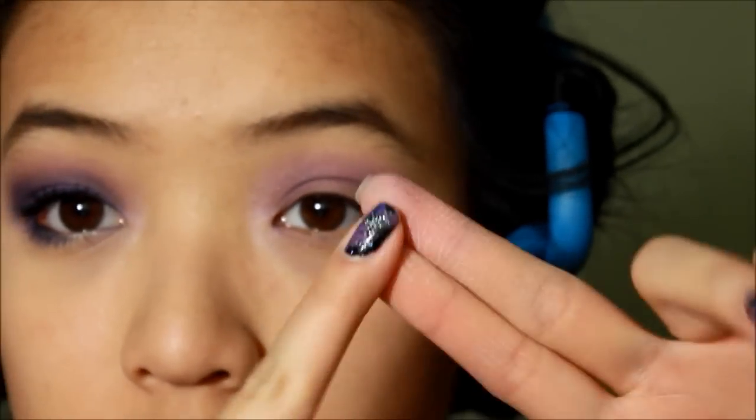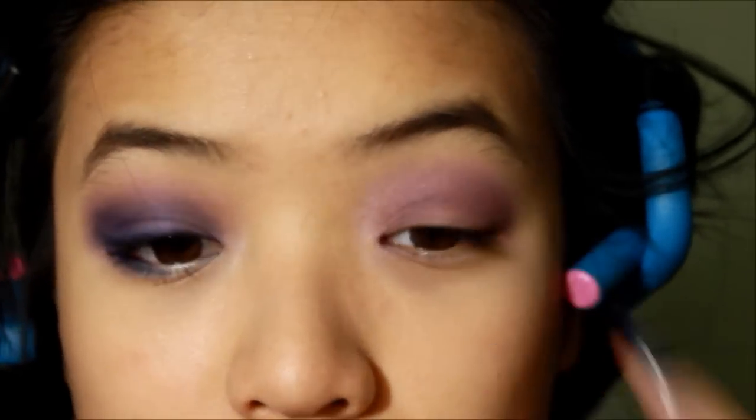Now you want to go with your middle finger, take a darker purple, and put it all over the lid as well.